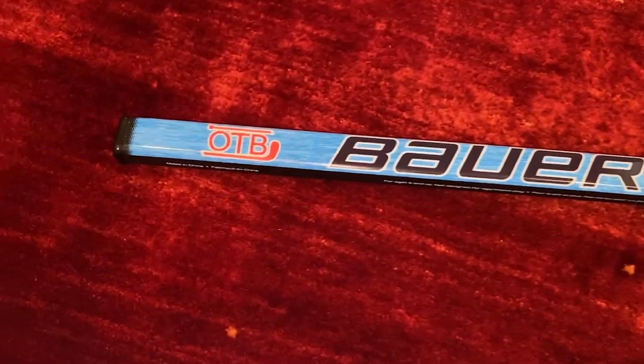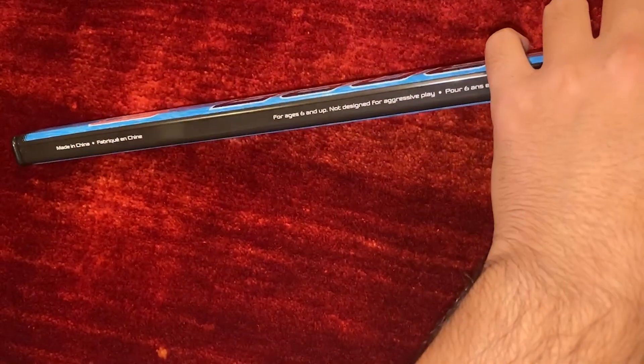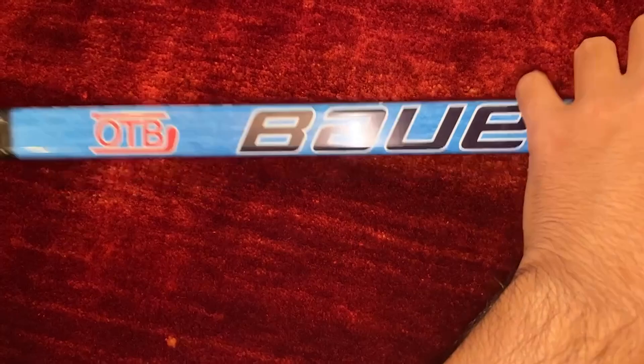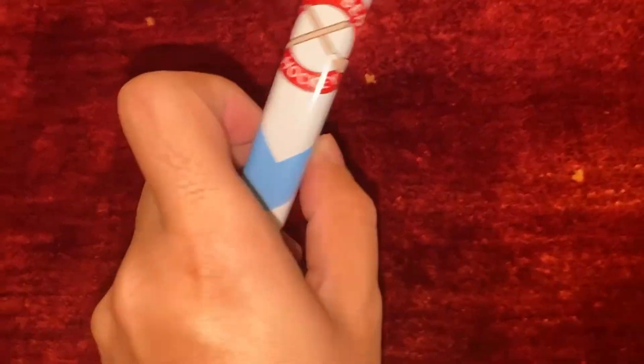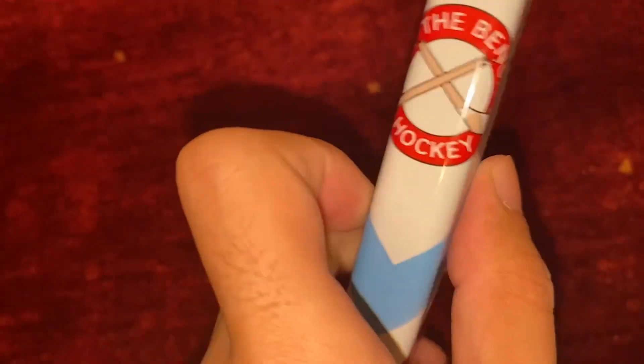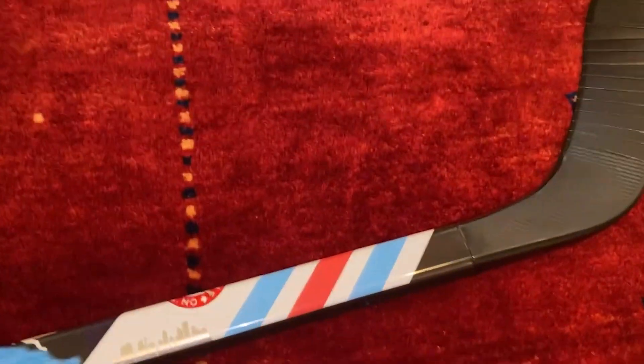Alright. Okay, it's one of these ones. OTB. Oh, that must mean off the bench, right? Actually, on the bench — that's what it means. Yeah, this one looks cool, but it's not as cool as the other one.